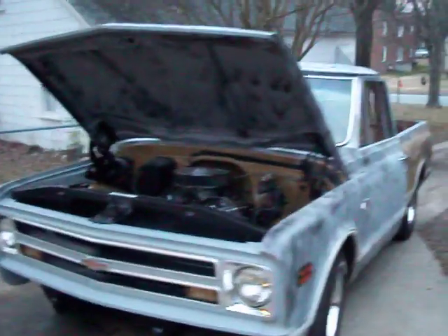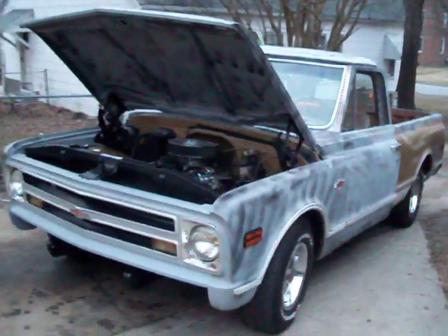That's the progress on my little pickup truck. Thanks for watching.